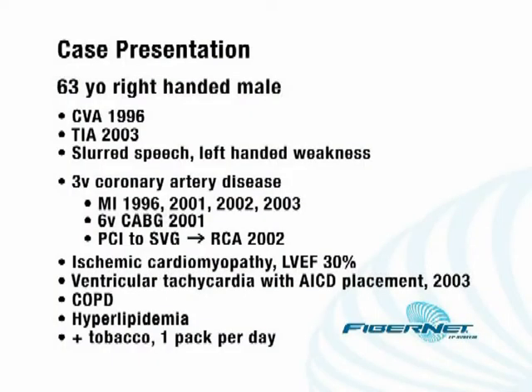This gentleman had a stroke back in 1996 and a TIA in 2003, both involving some slurred speech and left arm weakness. He has three-vessel coronary artery disease and has had a series of MIs over the past few years. He's had six-vessel coronary artery bypass grafting as well as a number of stents put in both his native coronary arteries and his saphenous vein graft. He has an ischemic cardiomyopathy with an ejection fraction of 30% and ventricular tachycardia with an AICD placement. He also has COPD.